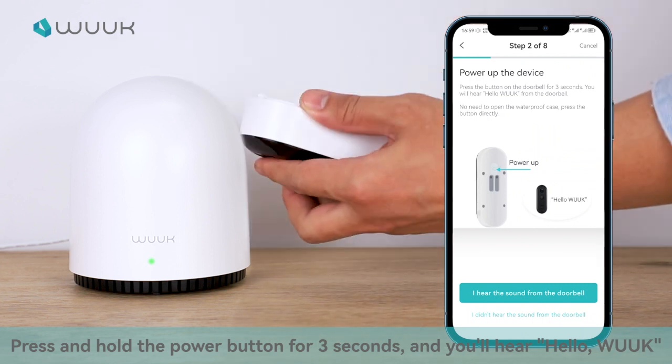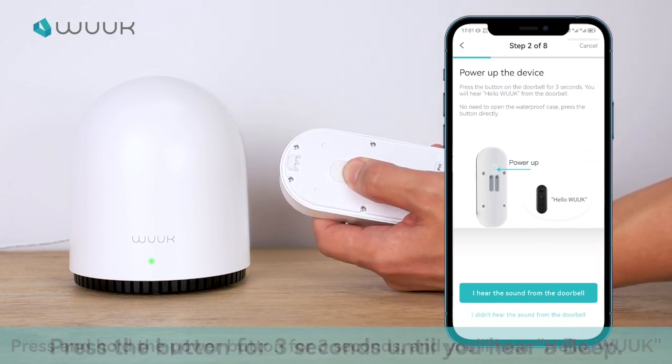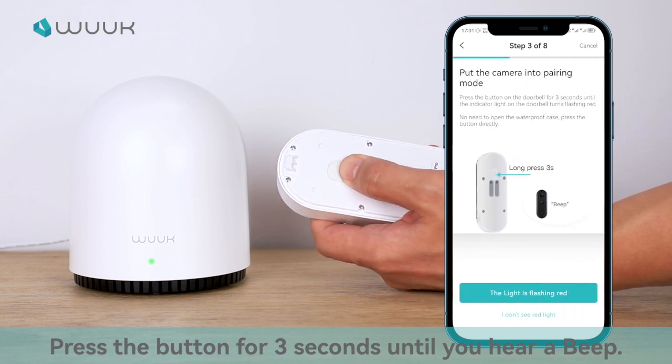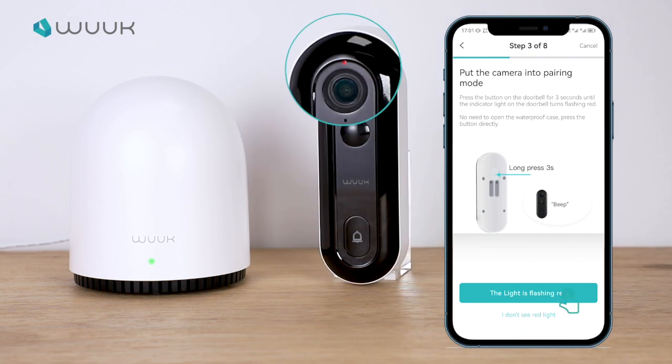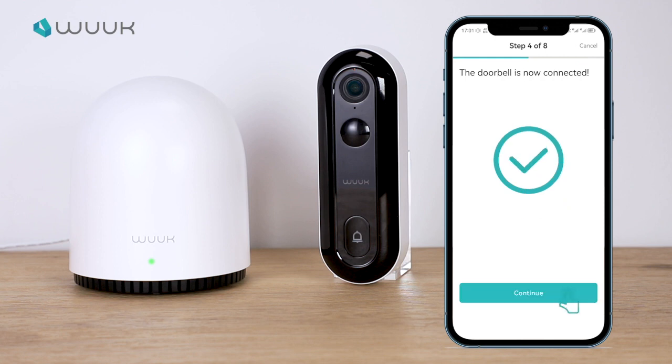Press and hold the button for 3 seconds. You'll hear "Hello WUK." Then press the button for 3 seconds until you hear a beep. The Smart Doorbell Pro is now connecting to the base station.